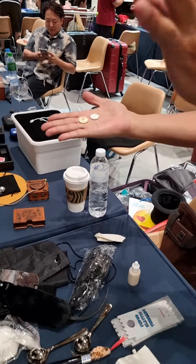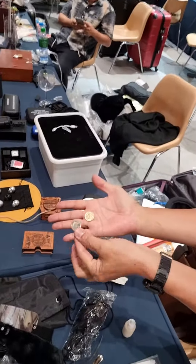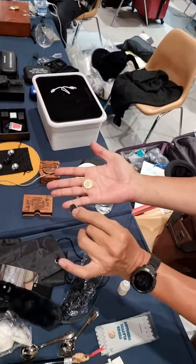Now I will do it very slow. Okay, only one right? So how many coins in my hand? One. So two. Cool.